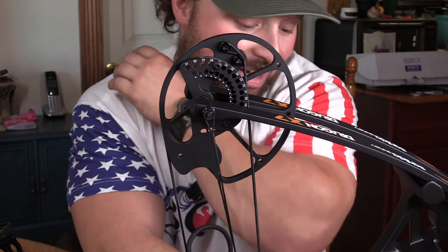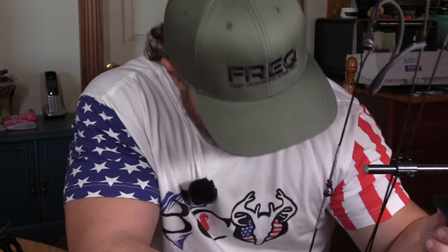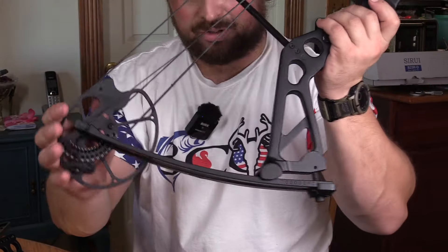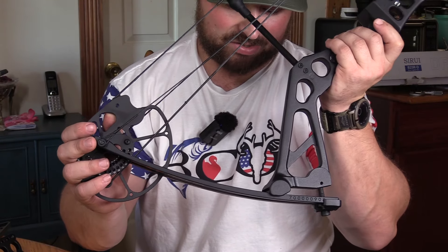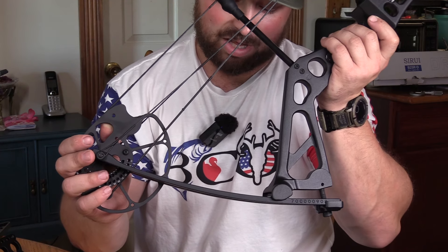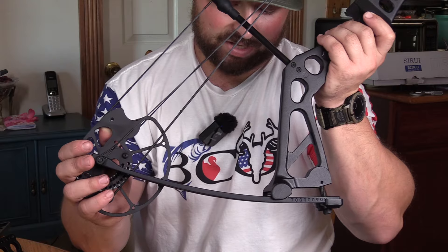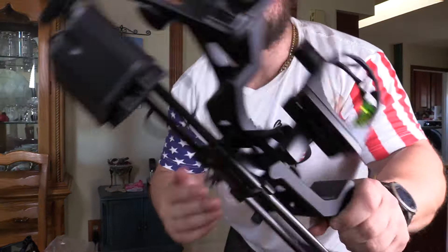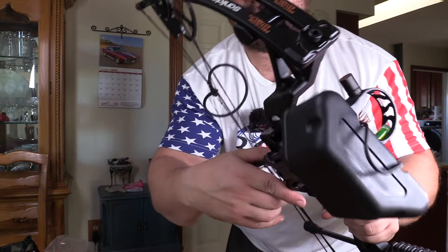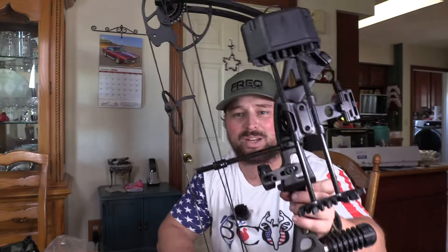It's a really good bow. If you just want an extra bow to shoot and you don't have a lot of money, this thing would do it 100%. For specs: axle-to-axle is 30 inches, brace height is 6.5 inches, draw weight 0 to 70 pounds, draw length 17 to 31 inches, string 57 inches, cable 32.68 inches. This is the Dragon X7 — all put together with the quick-connect, quick-disconnect quiver.